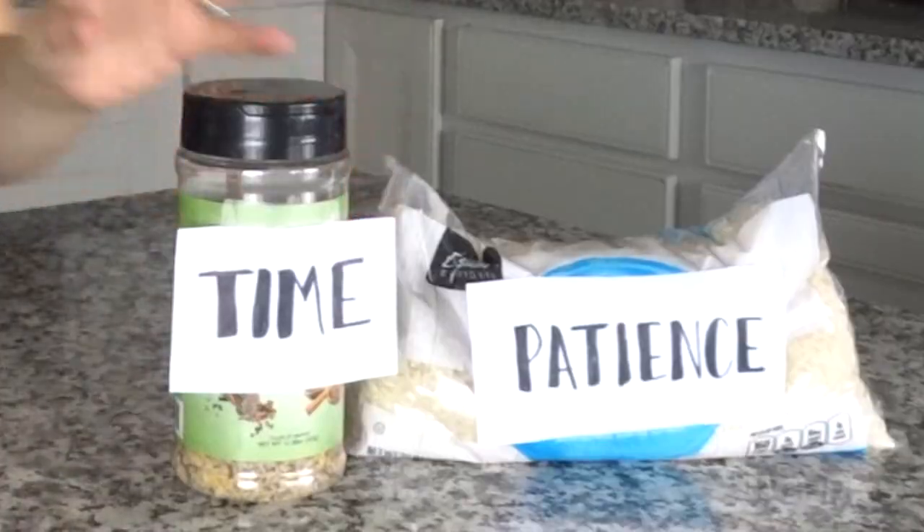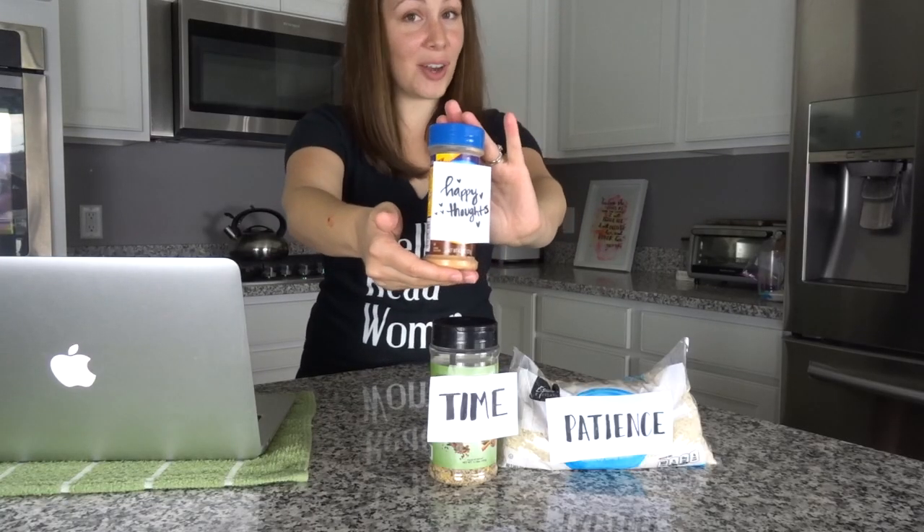You're also going to need some patience, a good amount of time, and last but not least you're going to want to have some happy thoughts on hand.